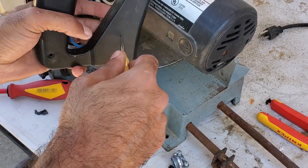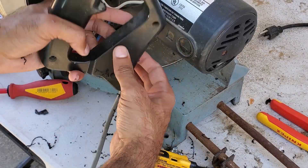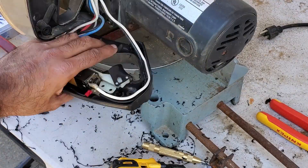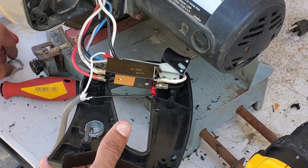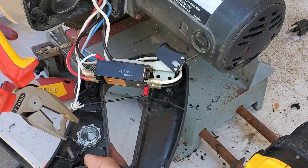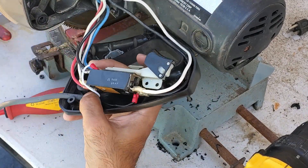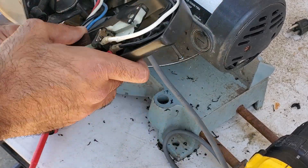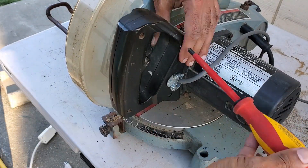Then I drilled a hole in the plastic handle and installed a wire clamp connector — I forgot to mention that one in the parts list. Anyways, this is just to ensure that the wire doesn't get pulled out. After that, I routed the wire through the wire clamp, put together the plastic switch housing, and tightened the clamp to make sure the wire doesn't get pulled out.